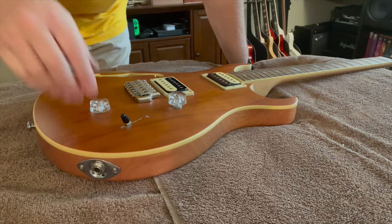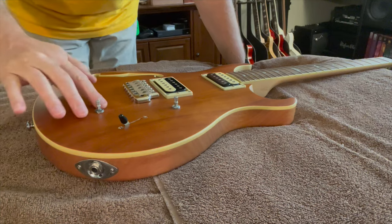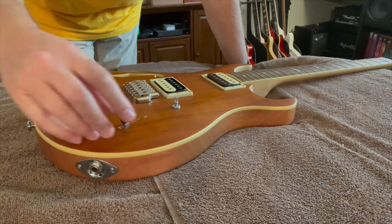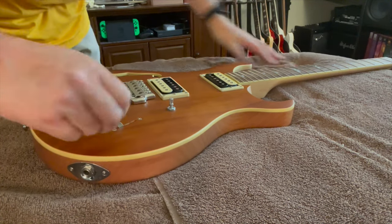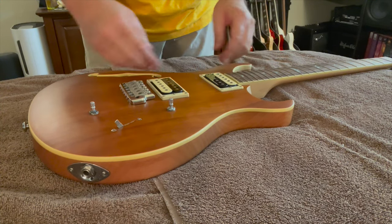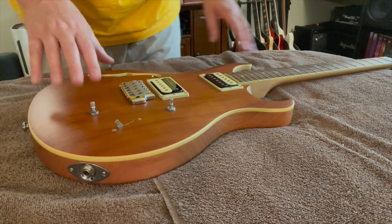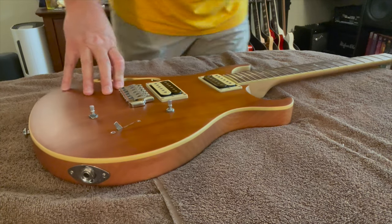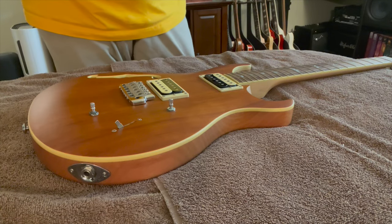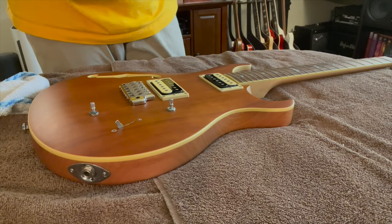I've already removed the strings. I'm just going to pop the knobs off so that we can get right up against the edges. If you wanted to do this really professionally, you'd probably take the pots out, take the toggle switches out, things like that. But all I'm going to do is just loosen up the pickup rings so I can get a little bit underneath the lip there. I'm not going to take all of the hardware off because I'm just doing this for an experiment. You just get a really good buffing compound — I'm using this brand right here, though I don't think the brand per se really matters that much.